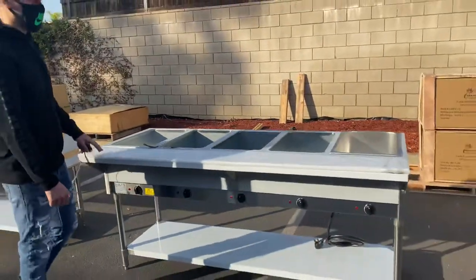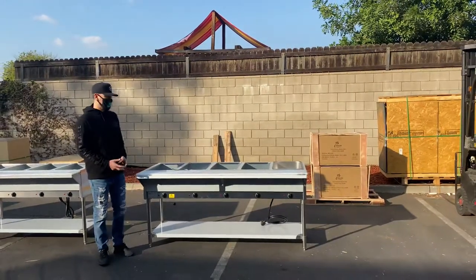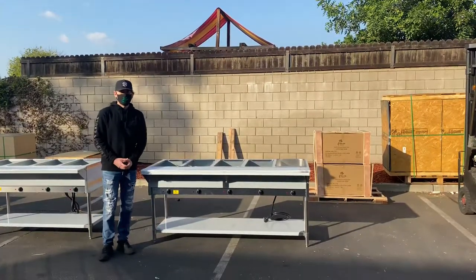For more information on this unit, go on our website, CoolerDepotUSA.com. We'll update more information including the price for this unit. You can make a purchase for this warmer on our website. If you have any other questions, you can also give us a call and we'll help you out.